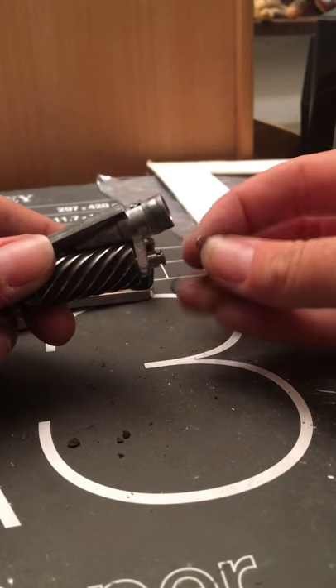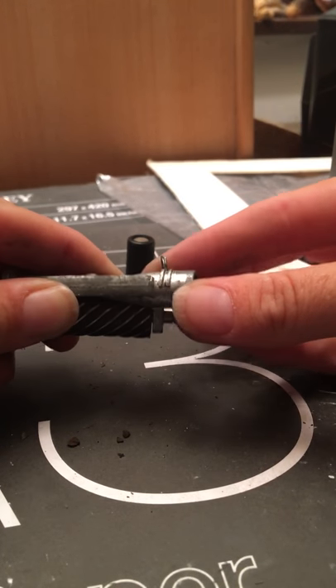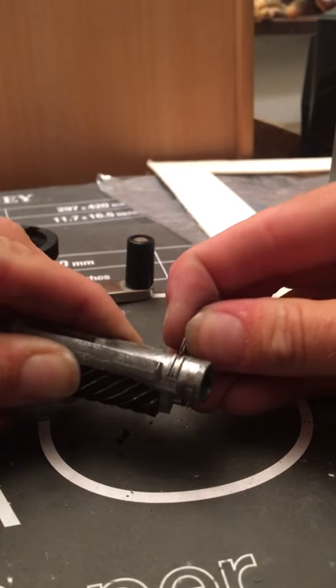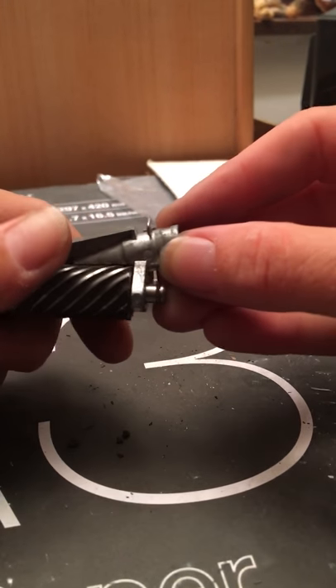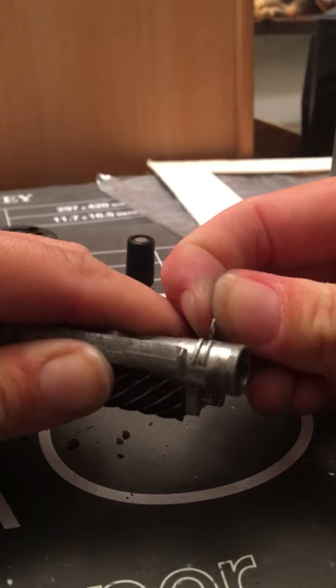You have to push quite hard to get this hook back on — it just goes in between those little notches, and you can actually see where it's worn away in there, so you can tell that it does go there if you forget.